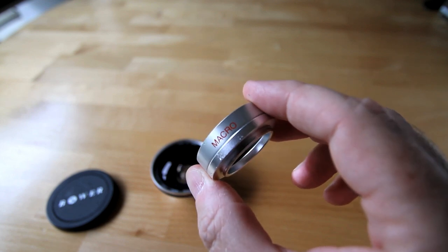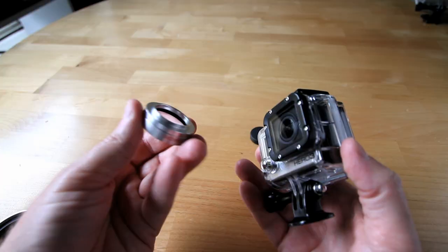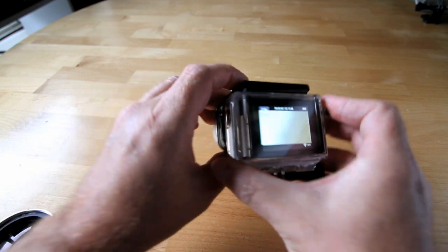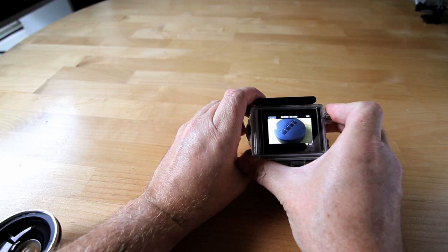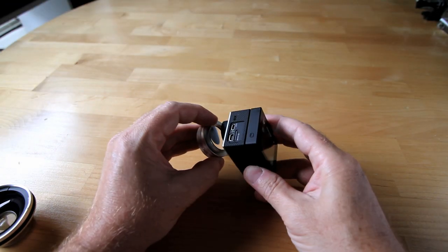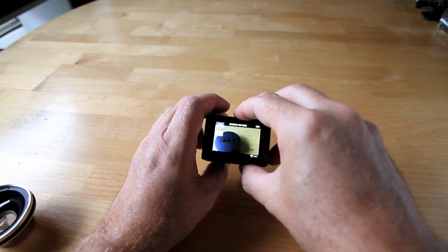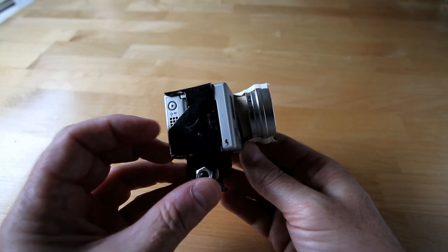The macro lens can work by itself. To get the wide effect, you need to use them together. Now the simple part: hold the lens in front of the GoPro's lens and adjust until you find your shot. This works best if you have an LCD back on your GoPro, so you can adjust the shot and find focus.